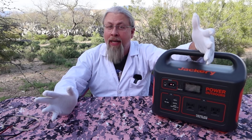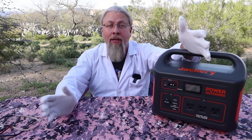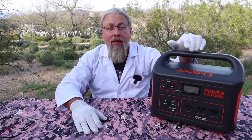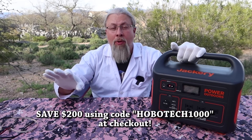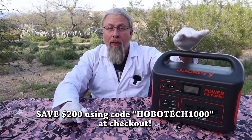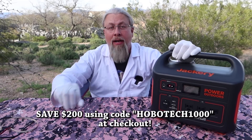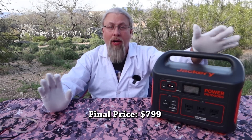I am an affiliate with Jackery, so if you buy from the Jackery store, I will get a small commission. Now for the discount codes. For the Jackery Explorer 1000, you get $200 off if you use code HOBOTECH1000 — that's all one word, uppercase or lowercase doesn't matter. Put that in at the Jackery store or in Amazon during checkout in the promo code section and you'll get $200 off. The final price will be $799.